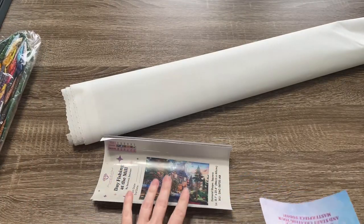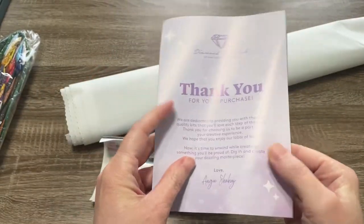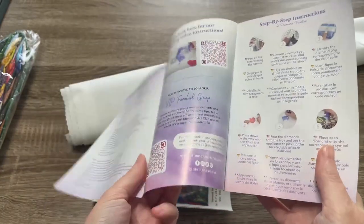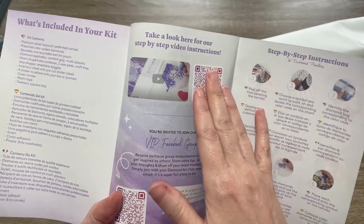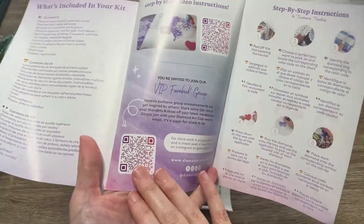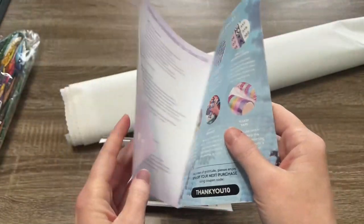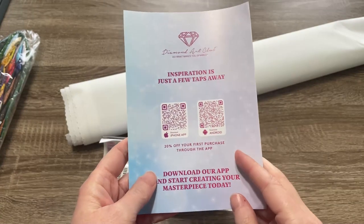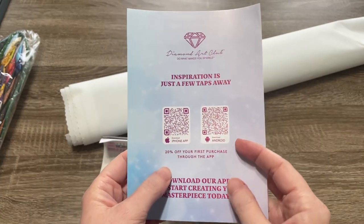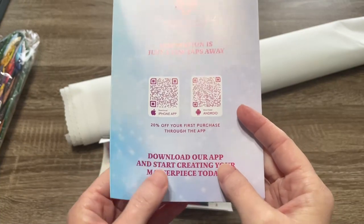Also with the drills came this thank you booklet. Inside we've got some QR codes you can scan — one takes you to a step-by-step video on how to diamond paint, one takes you to the VIP Facebook group, there's a coupon code in here, and then you can use one of the codes on the back to take you to the Diamond Art Club app. Just use the one that goes with the type of phone you have.